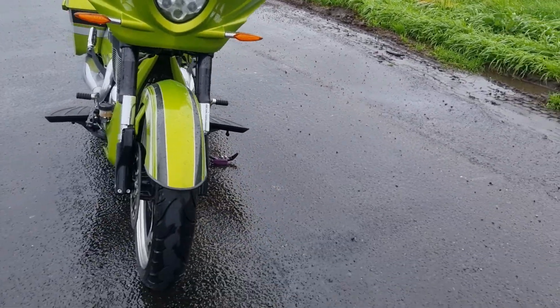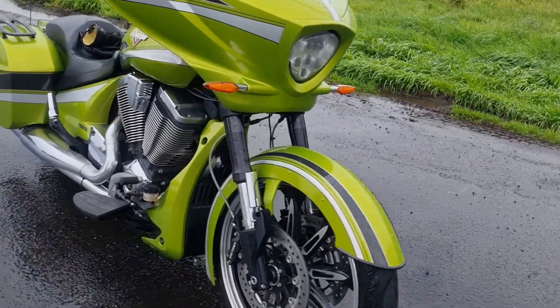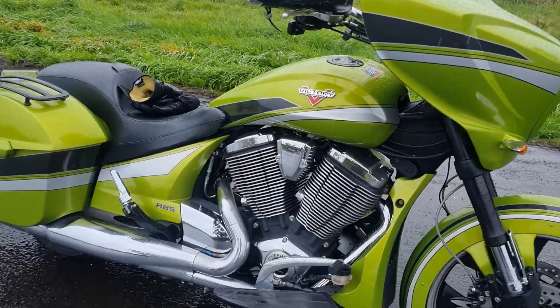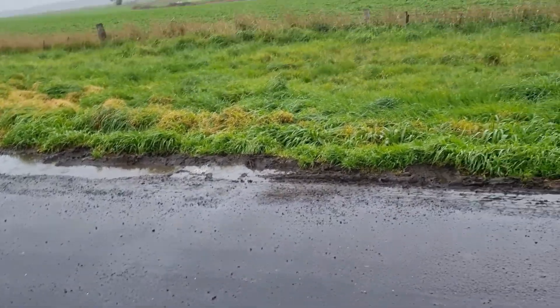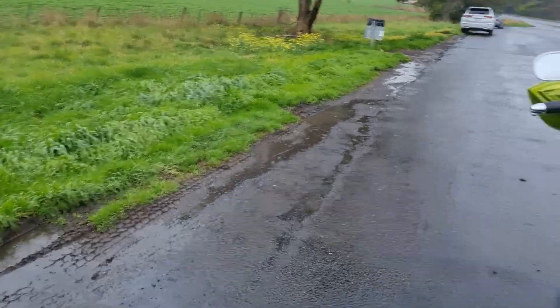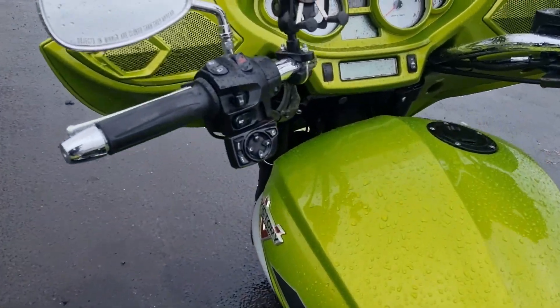I thought it would be a good idea to get some practice in the rain. I don't think I ride enough in the rain, so let's see how this goes. How many k's have I done so far? I don't even know. Let's have a look.